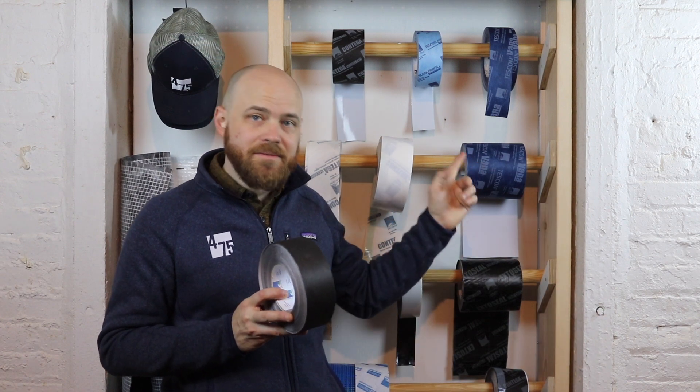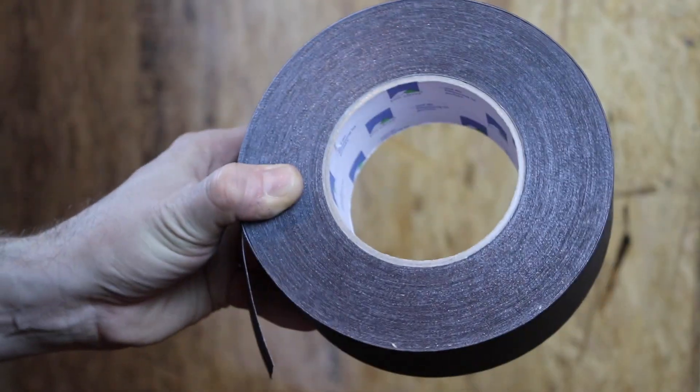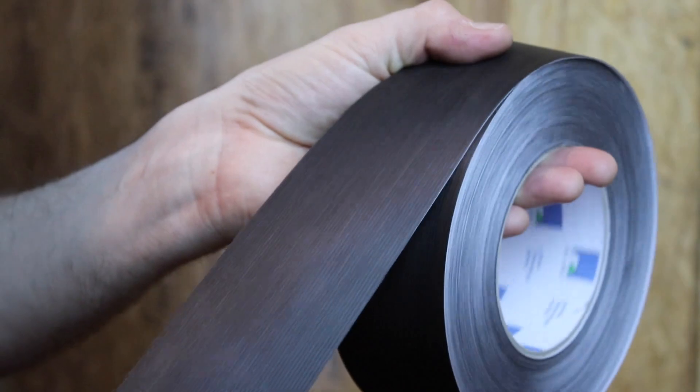TESCON INVIS is the same best-in-class airtight tape as TESCON VANA, but with one difference — it's solid black. More than just style,